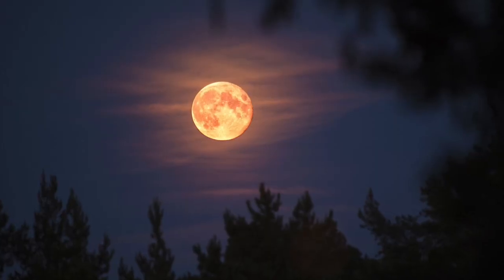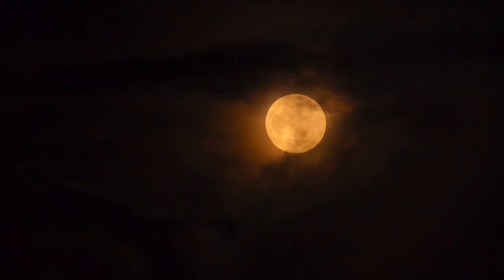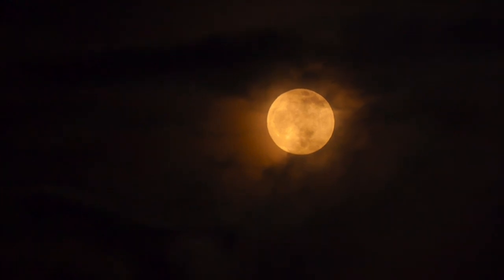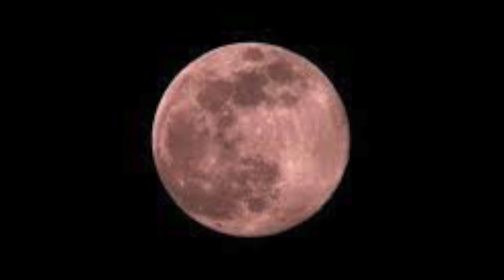Draw the moon capturing its texture, shadows, and highlights to the best of your ability with pencil, charcoal, whatever you can come up with. White crayon or pastel might be a helpful thing too.